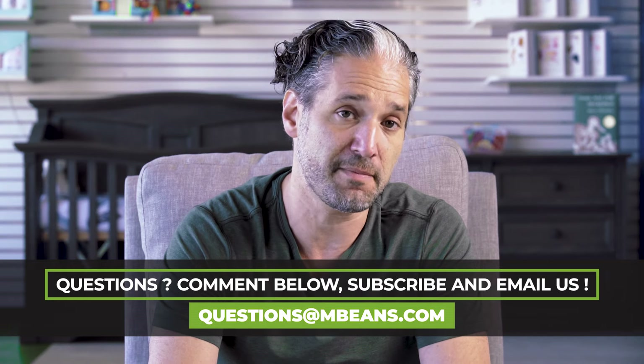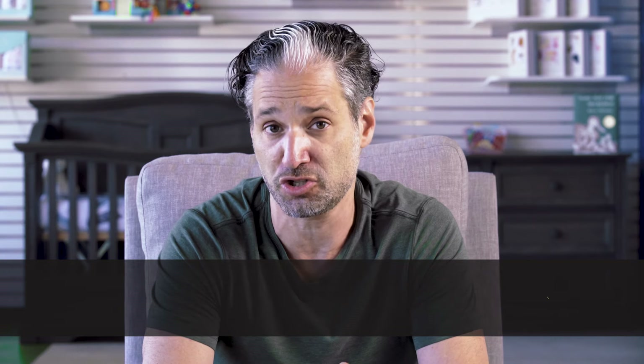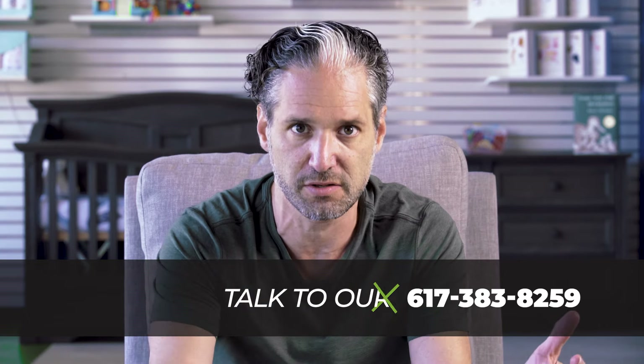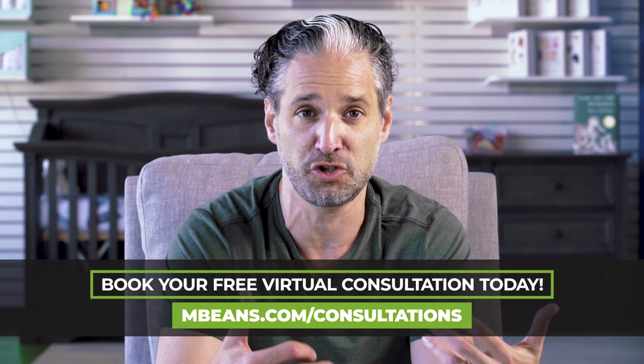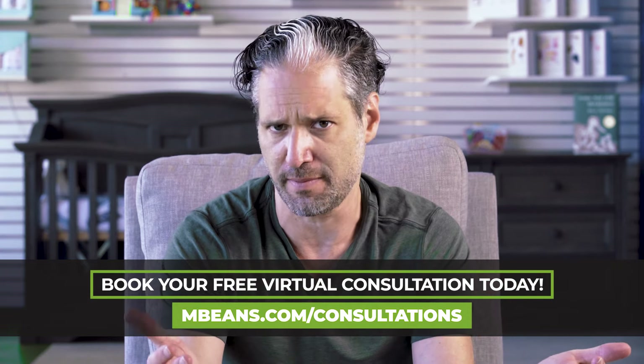If you have any questions about the Bob Rambler, running strollers, or any other stroller, you should email us at questions@magicbeans.com, give us a call at 617-383-8259, or just leave a comment below. The best thing to do is book a free virtual consultation — go to the link below and we'll do a live demonstration of any stroller, including the Bob Rambler. The Bob Rambler is available to buy from Magic Beans with free shipping.